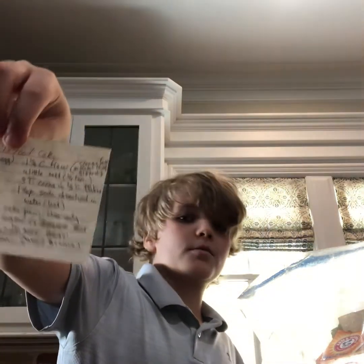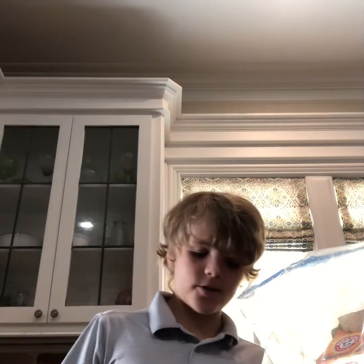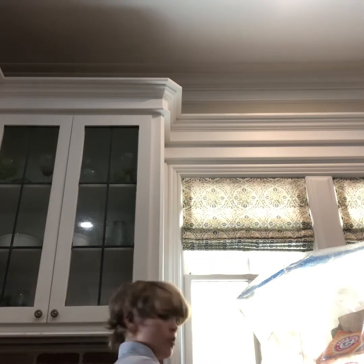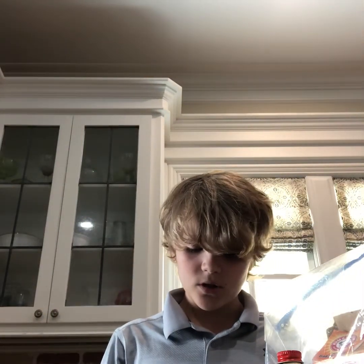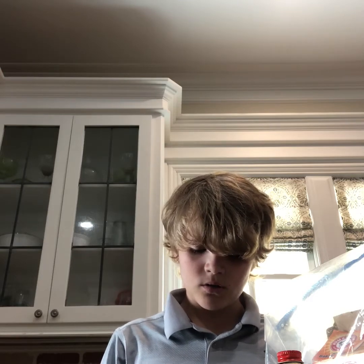I'll put the ingredients all in the description below. So before we start, remember to like and subscribe. First you will need vanilla extract, baking soda, measuring cups, sugar, flour, salt, cocoa, butter, and buttermilk.